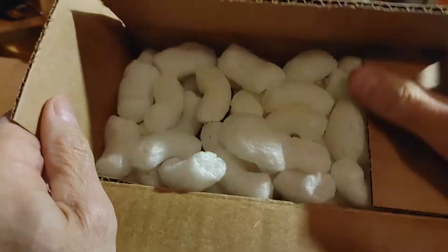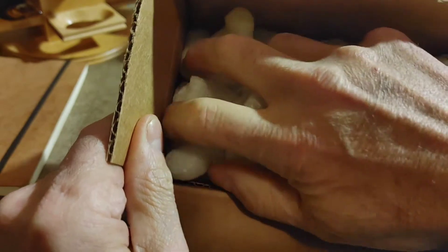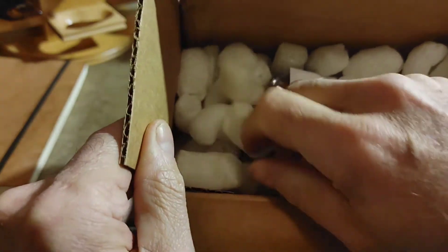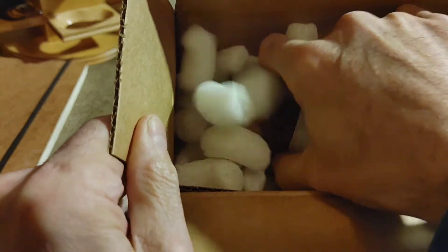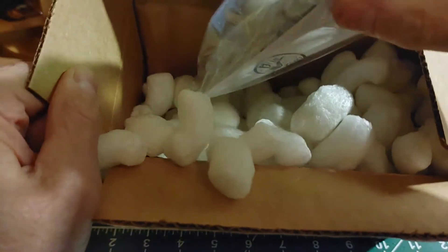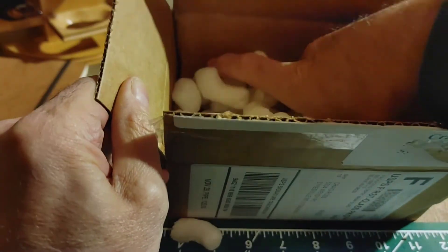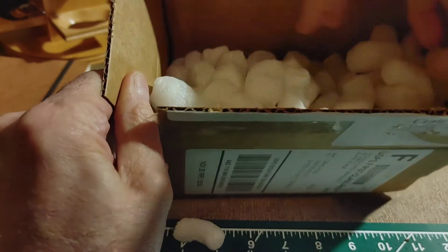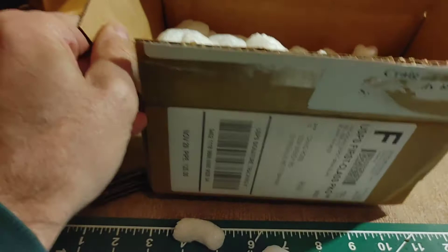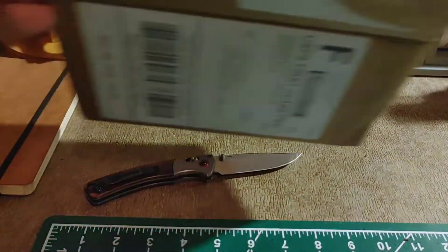So we've got lots of packing peanuts. We're going to just get those out of the way a little bit here. Inside, there's an item in a little plastic bag. I don't believe there's anything else in here.